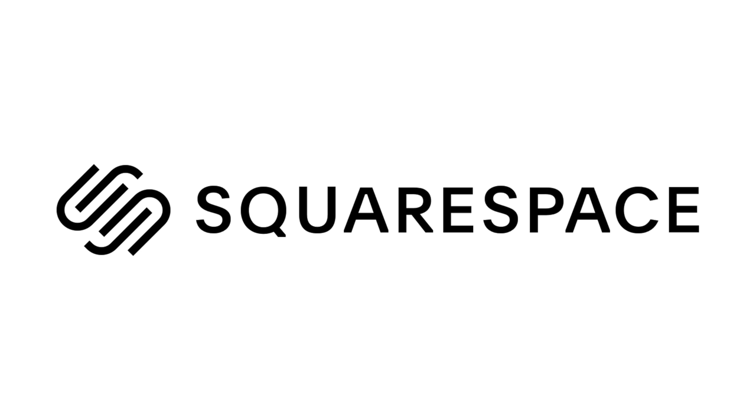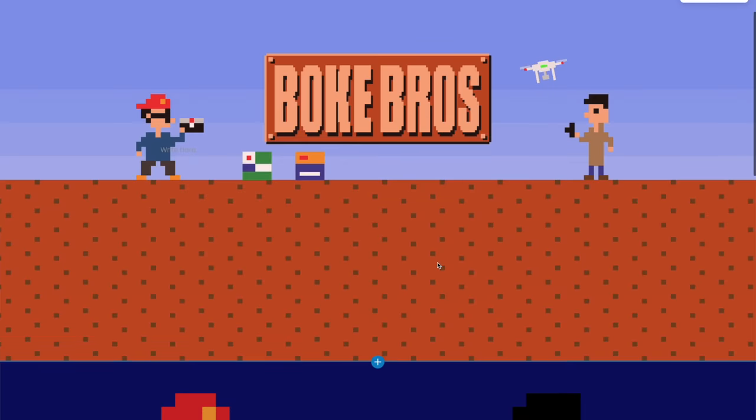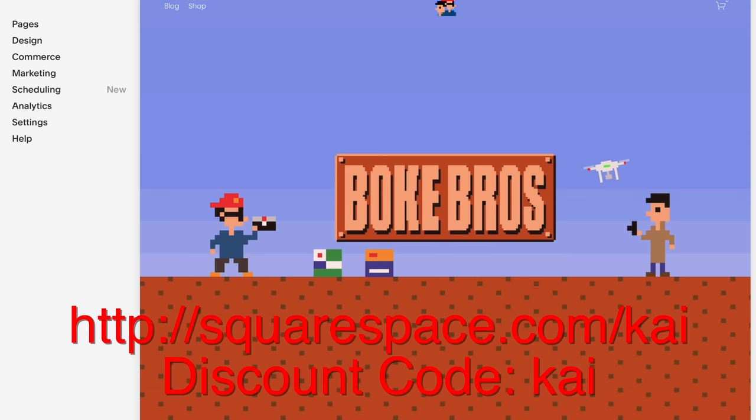This video is sponsored by Squarespace. If you want to set up your own domain, online retail space or website, it's super simple to get started. With an easy-to-use interface filled with loads of templates and backed up with 24/7 customer service, you can try it out with a 14-day free trial and get 10% off your first order with this link and discount code.